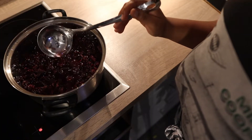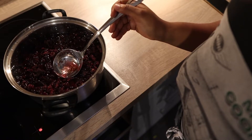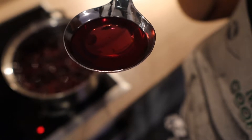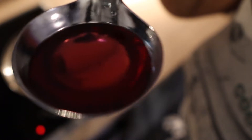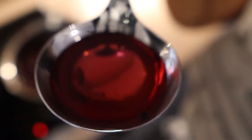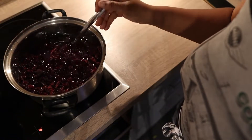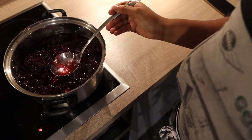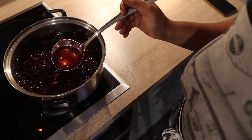It's starting to boil a bit — I just wanted to show you the color of it. It will get more dark red, and the more dry leaves you have, the darker the red will get.